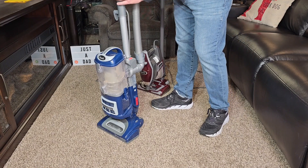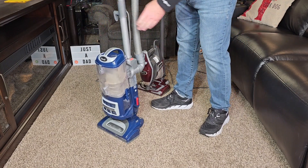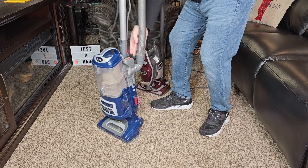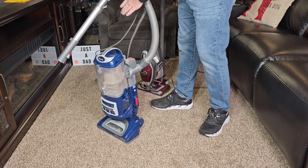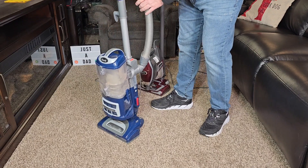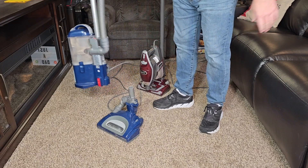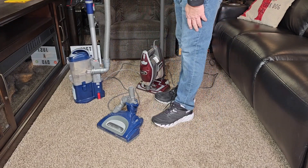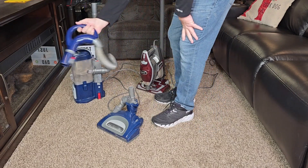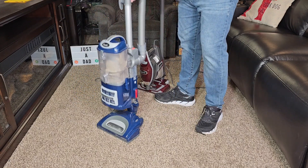Now with the Lift Away, I can remove the handle and go clean some area. I can even remove the wand down here, put an attachment on and clean something or clean up high. But I can also take away the whole power assembly — hit this red button and now this whole thing goes with me. I can take it where I need, release the handle, do some cleaning, put it back on, and it goes back on very, very simply.